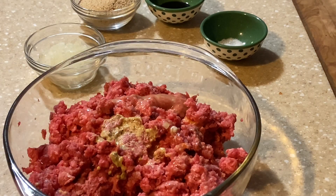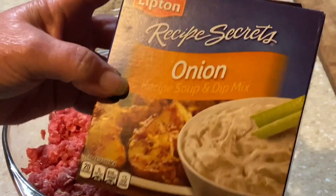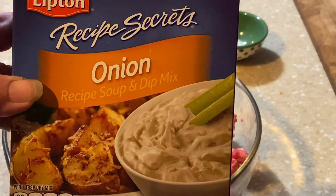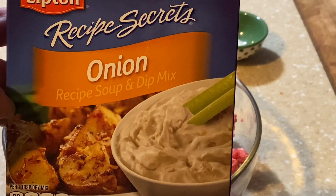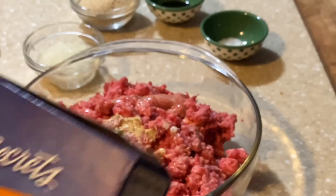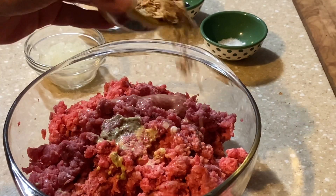I have two tablespoons of the Lipton onion soup mix. I normally use the beefy onion but I didn't have any, so we're going with this one today. Use just two tablespoons, not the whole pack. When you dip your tablespoon into the packet, stir it up because all your onions will be settled on top — you do want to get some of that bouillon that's in there, since that's a big part of your salt in your meatball. If you don't have it, you can use beef bouillon, maybe a couple teaspoons, and a good tablespoon of dried onion.